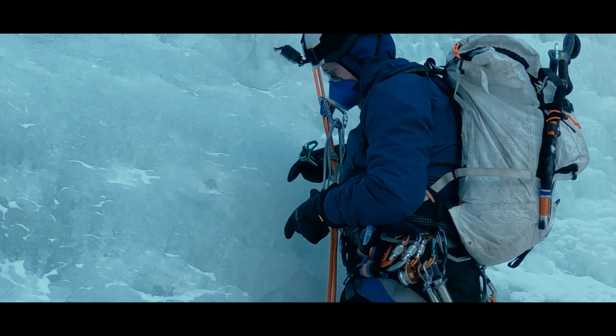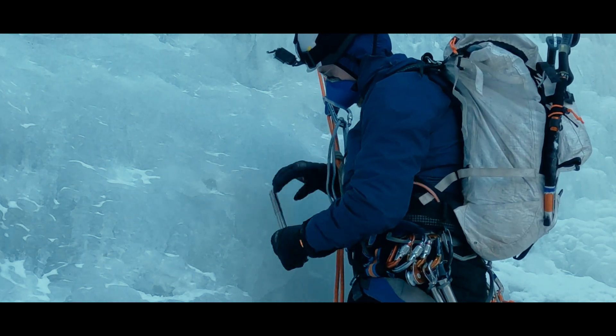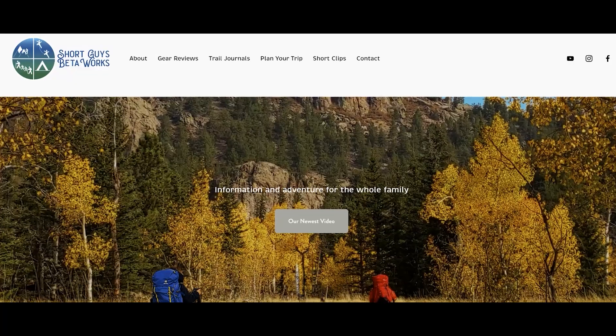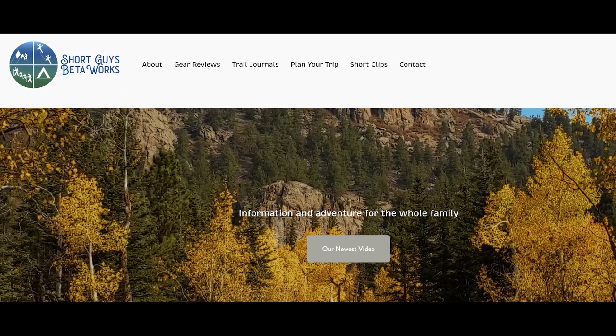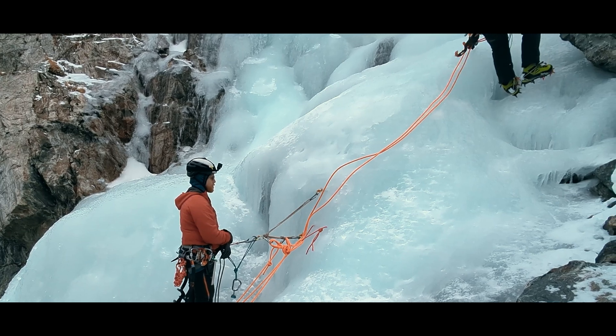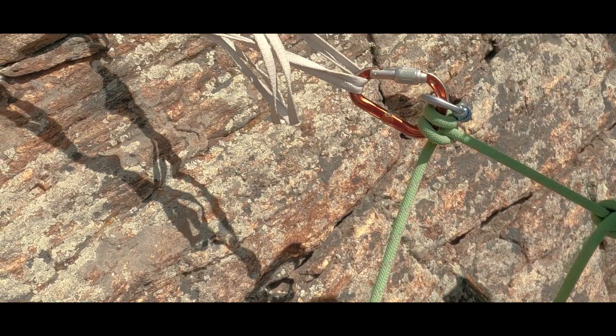So this mental check of experiencing weight transfer for a system check is one way we try to improve our safety in the mountains. Let us know what you think in the comments. Thanks for watching this video — please like, subscribe, and share if you want to support us. For more information, you can go to our website at www.shortguysbetaworks.com. You can watch a full tutorial on a multi-pitch repel transition on ice, or maybe check out our entire rock climbing safety series. We'll see you next week and keep on getting more out of that big outside.